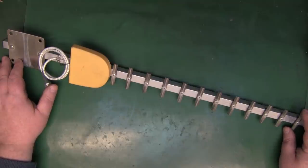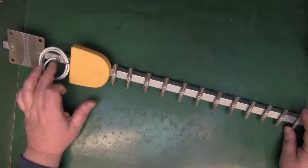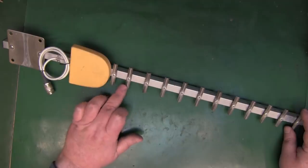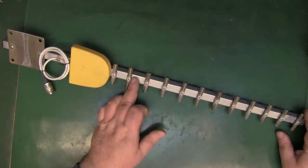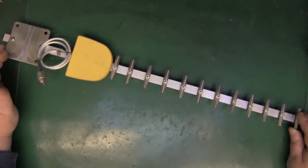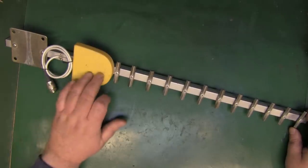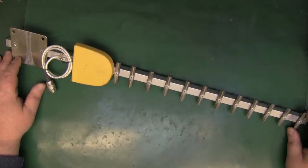If you built a Yagi antenna with even just two or three directors, you'd be quite surprised how much gain you get from those parasitic elements. You have to add quite a few elements to really push the gain up, but a small Yagi using this design would fit nicely into a backpack. If you've got any insights into the manufacturer, please let us know in the comments. If you build one of these using what you've seen here, let us know how you got on, and drop any questions below.